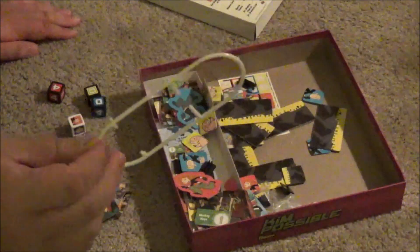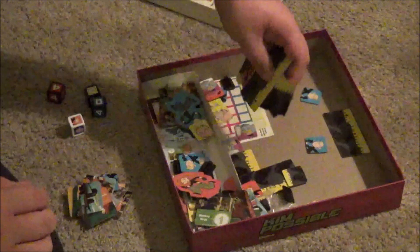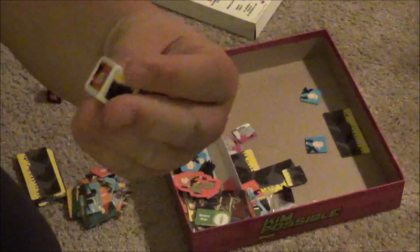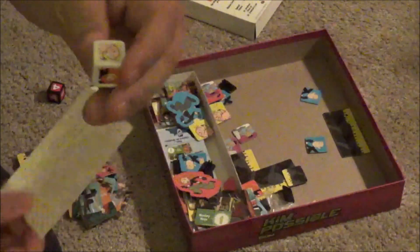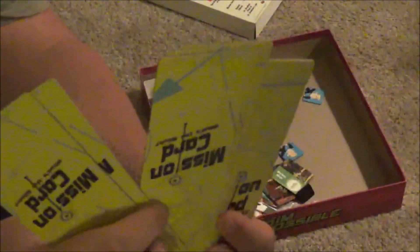I'm going to be totally honest — I have no clue what this actually goes to. We've got the character tokens, which are going to come in handy for the advanced version of gameplay. Since this is an older game, typically expect stuff like this. This is supposed to come with the die — you're supposed to peel some of this stuff off and put it on the die. But since I got this game off of eBay and it goes back to 2003, someone clearly already did that for me. Mission cards, which are going to come in handy for the game.